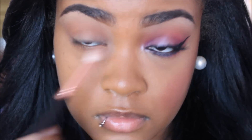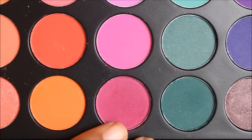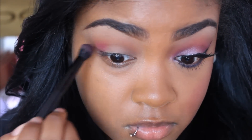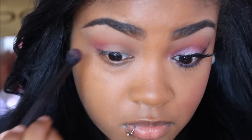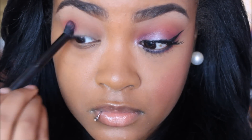Now for my Morphe Brushes palette, I'm going to take this berry-ish color and apply that to the outer and inner corner of my eyelids and then connect it in the center, but leaving the middle of my eyelid free of color. And I love this color guys, it's so pretty.